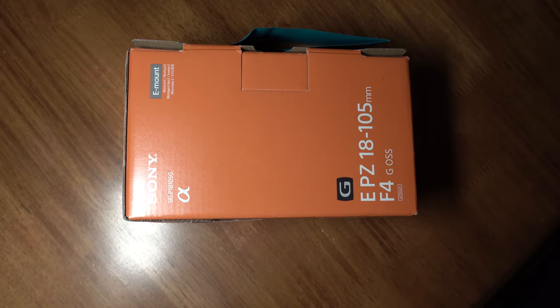What's up YouTube, this is yours truly 808 Motor Lifestyles coming at you live and direct from Honolulu. I'm gonna do this quick unboxing of my new Sony 18 to 105 millimeter f4 G OSS.